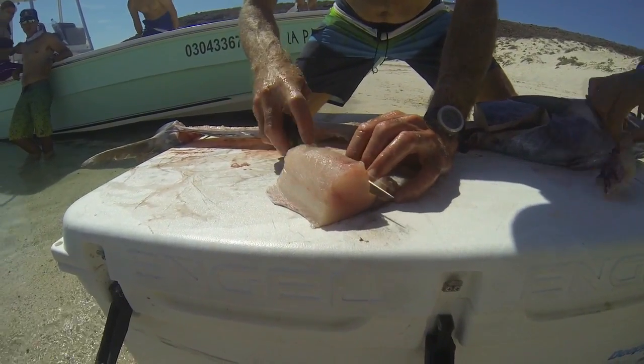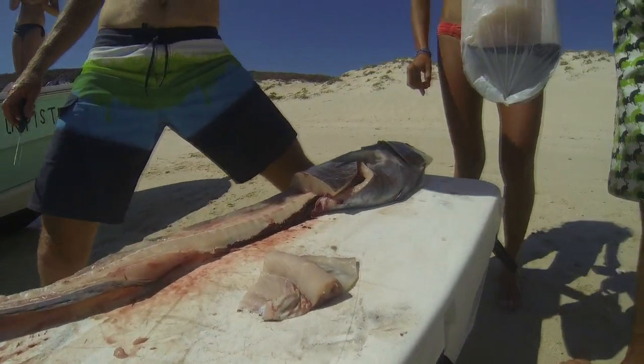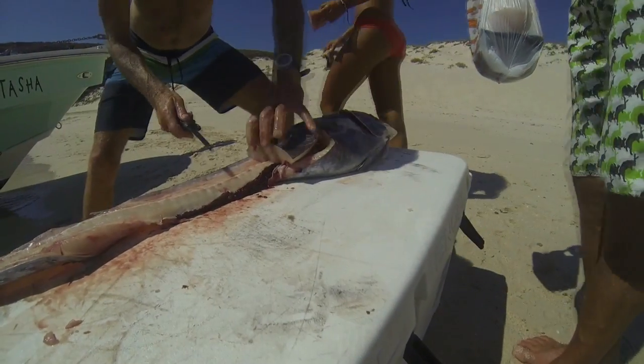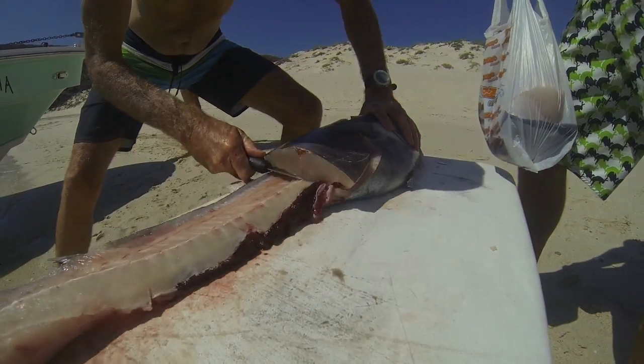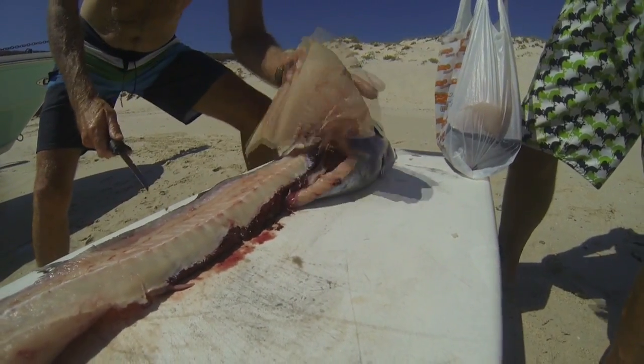Check out part two of this video where we'll serve up some fish tacos. We thank Antonio for providing us with the wahoo. We thank Joe for demonstrating his fillet techniques, and we thank Baja Spearfishing Adventures in La Paz for getting us out on the water.